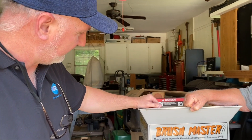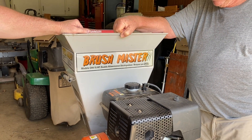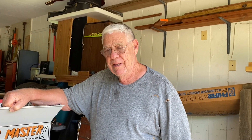Howdy ho there, friends and neighbors. Bobby here today along with my dad — say hi, dad. And my son Nathaniel is actually our photographer, our cameraman today. Hey guys, today we're down here at dad's house. He has the Deke Brushmaster model CH4, 15 horsepower wood chipper, and he has had some problems with it lately. So dad, tell us about what was going on with this thing.